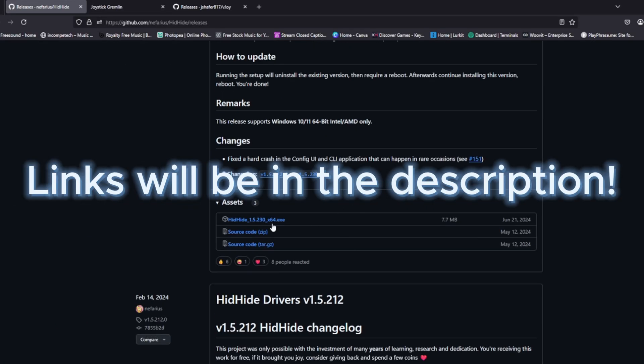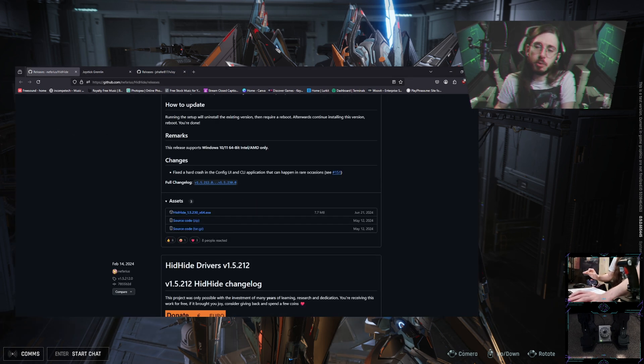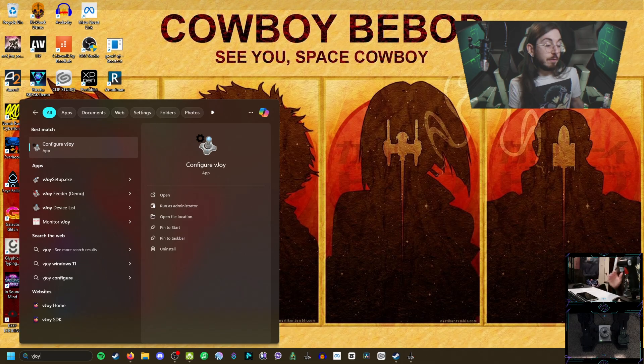Just get the executables, install them, and once you have that set up you will actually have to restart your computer a couple of times for everything to get set up correctly. I'll go through everything you need. For the first step, make sure that you have all of your devices unplugged — it will mess things up if you leave them plugged in, so just take that precaution now.